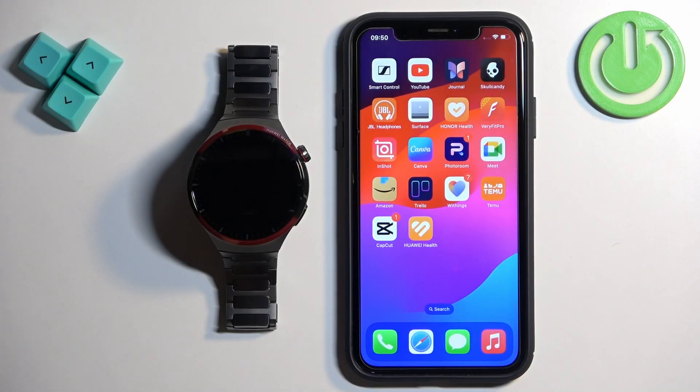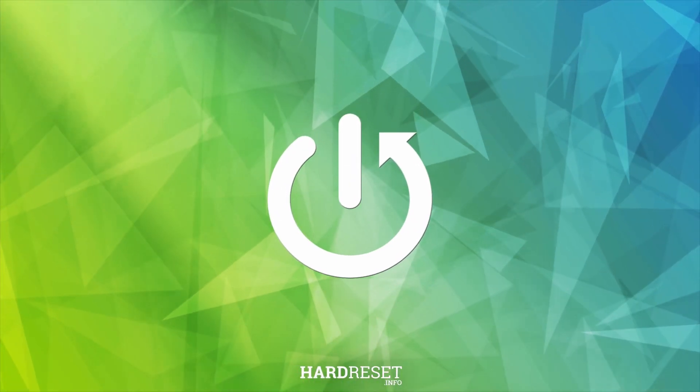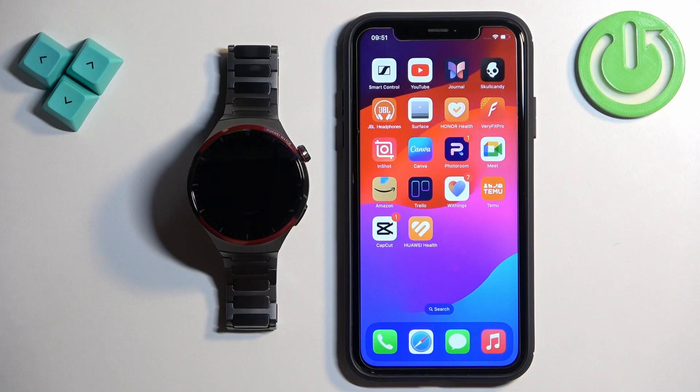Welcome. In front of me I have the Huawei Watch 4 Pro Space Edition, and I'm going to show you how to unpair this watch from the iPhone. First, we need to open the Huawei Health application on the iPhone that is paired with our watch.